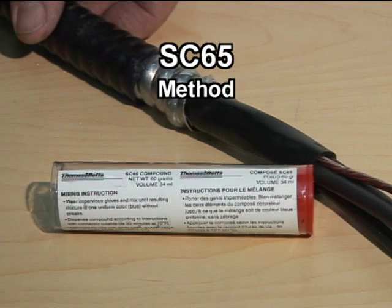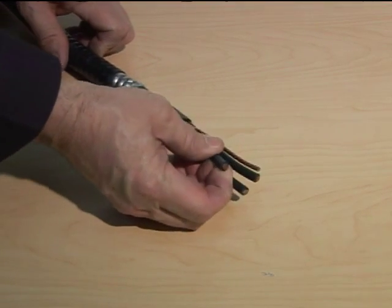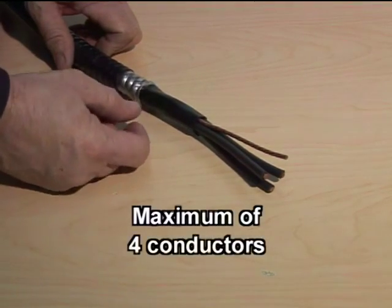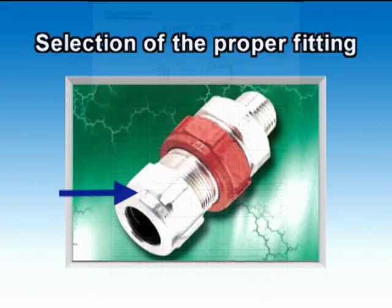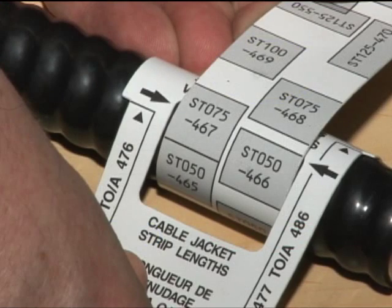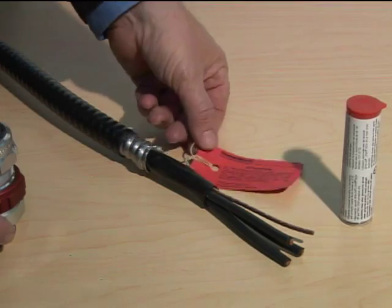Installation using the SC65 Putty Compound. This is a TEC cable with three conductors plus a grounding wire, suited for an installation with the SC65 compound since the cable has a maximum of four conductors. As always, choose the proper StarTech XP fitting after determining the diameter of the cable. Select the proper fitting by referring to the cable range engraved on the gland nut, or read the table from the instruction sheet, or use the StarTech Wraparound Ruler. The preparation of the cable is similar to the installation with the SC4 Kit Liquid Sealing Compound.